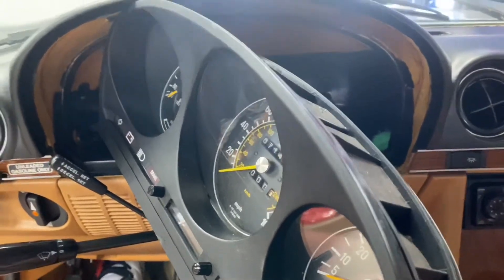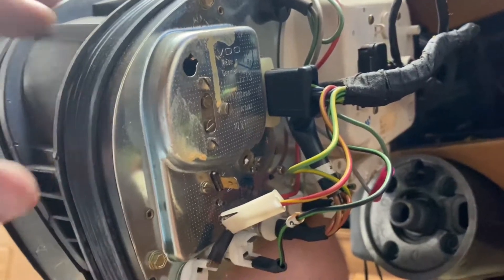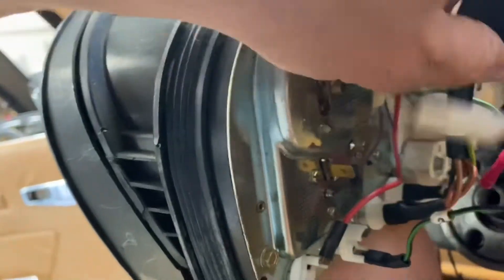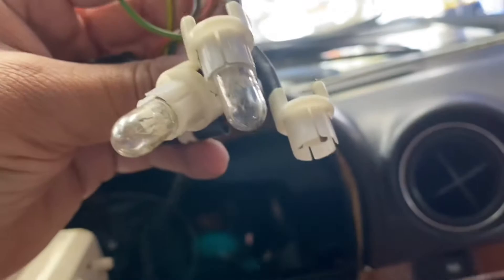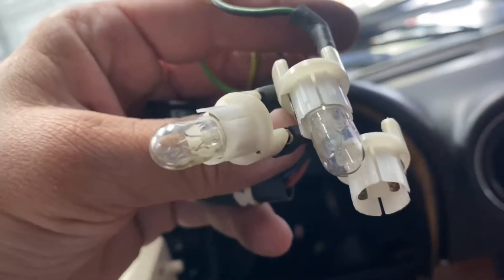Once you have access to the back of the instrument cluster, I do recommend very strongly that you take pictures of the wires so you know exactly how to put it back. To remove the instrument cluster you just have to disconnect this wire that goes right here — that's one — and the main harness with the three bolts: one, two, and three. And here I can see I am already missing a small bolt.